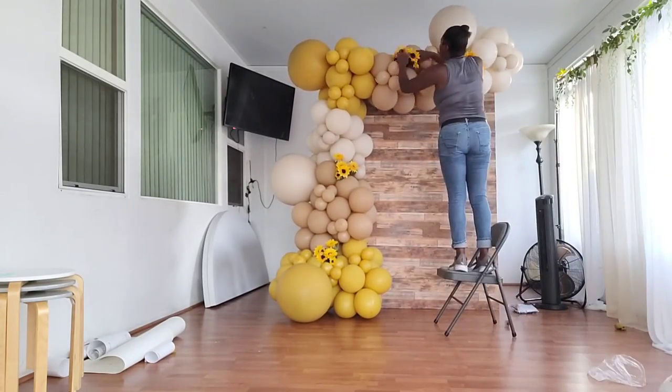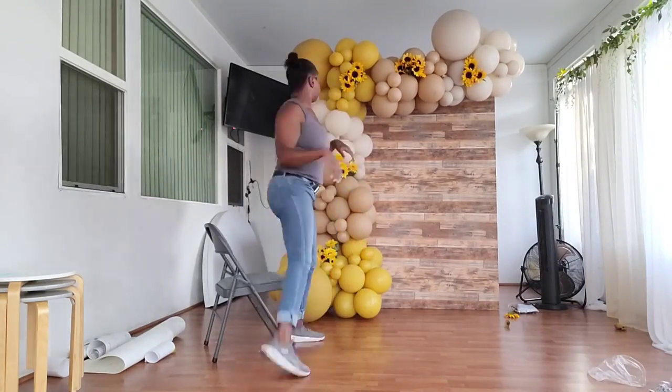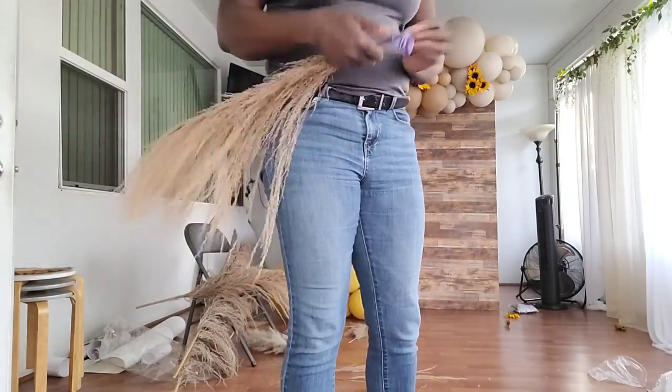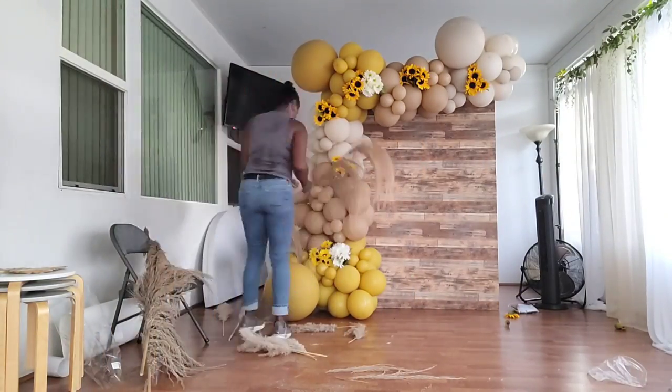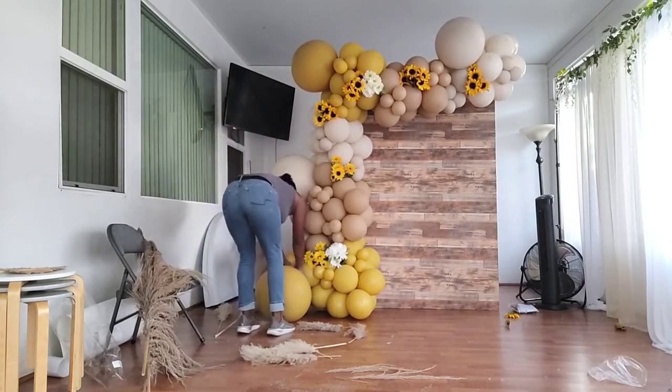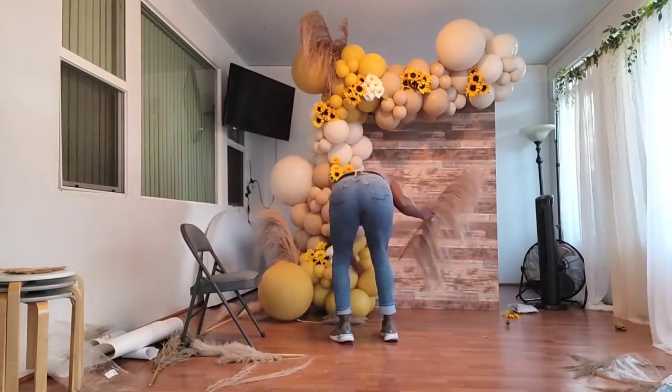I also decided to add a few white bunches of flowers. I'm also adding some pampas grass and putting a balloon at the bottom of each stem so it won't pop the balloons. This is your time to use your creativity and put these wherever you want.